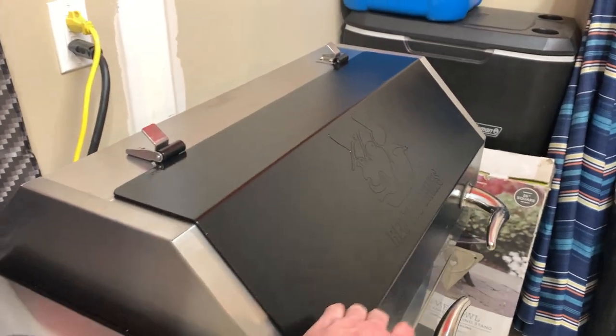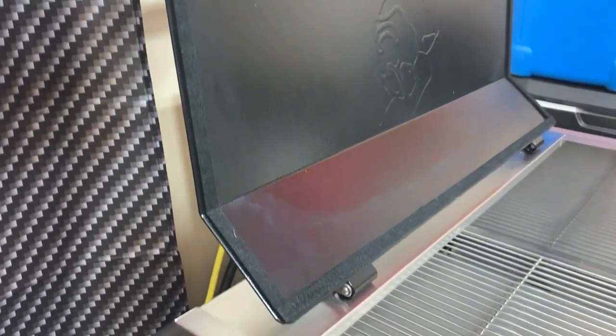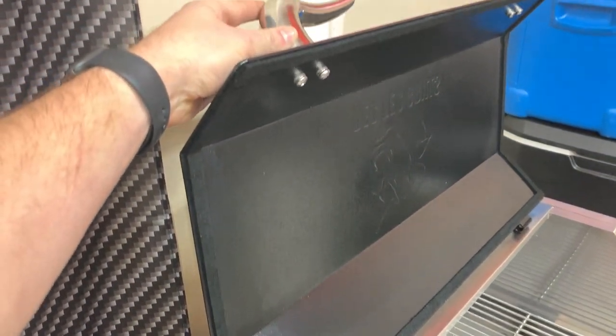I did put some gasket material on it — on the inside edge I added some gasket material just to kind of keep some of the smoke off the actual stainless steel.